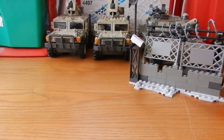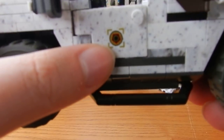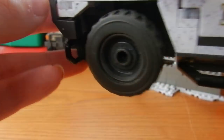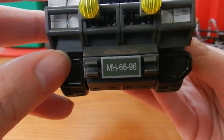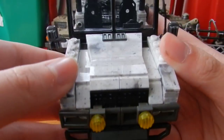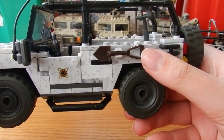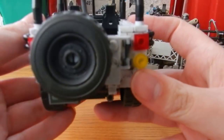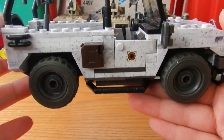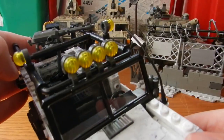Moving on to the Jeep — I wouldn't know the exact model, but it is very accurate to the in-game counterpart as far as I can remember. We have nice Federation logos on the doors, mirrors with actual silver paint inside them, lights on the front, a license plate, and a grill. Nice details on the hood with slope pieces used to create texture, a burgundy shovel, a spare wheel on the back door which actually spins on its mount, a jerry can on one side, steps on both sides to get in, and a roll cage on top with lights on the sides and facing forward.